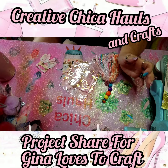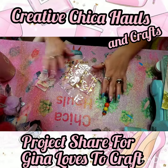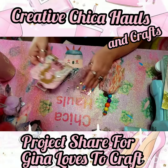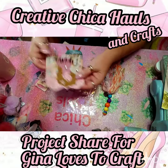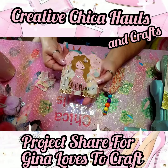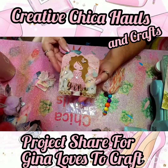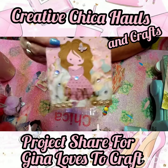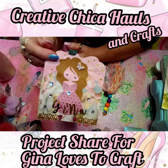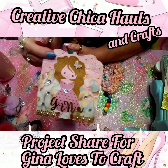Hey y'all, Creative Chica here, also known as Toni. I just wanted to share my little project — I made this for Gina from Gina Loves to Craft. She's having a challenge going on, something like a memory deck card and crafter's choice, so I made her a couple things. And this is what I created — isn't she darling? I just love her!